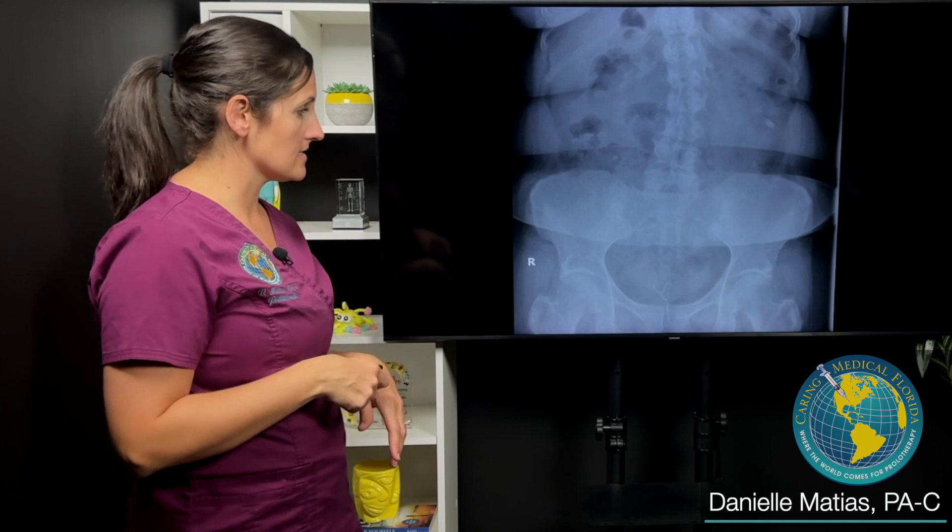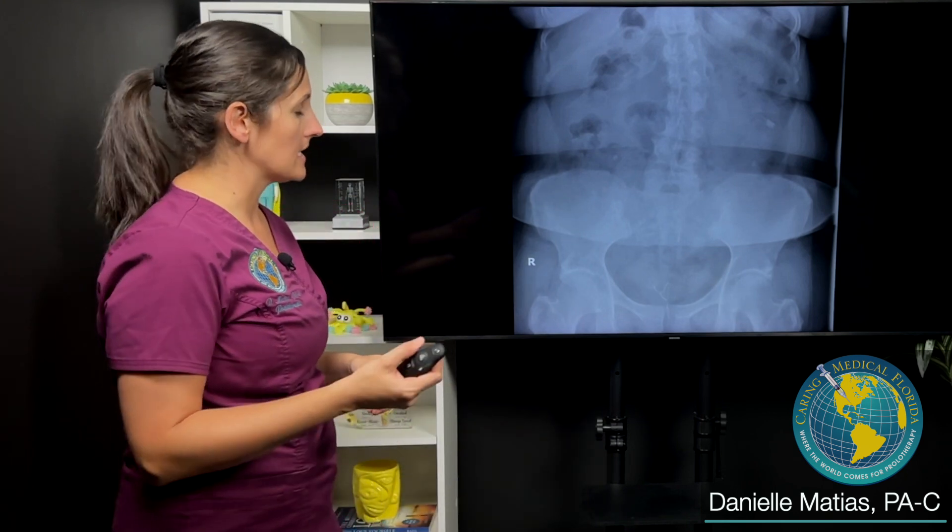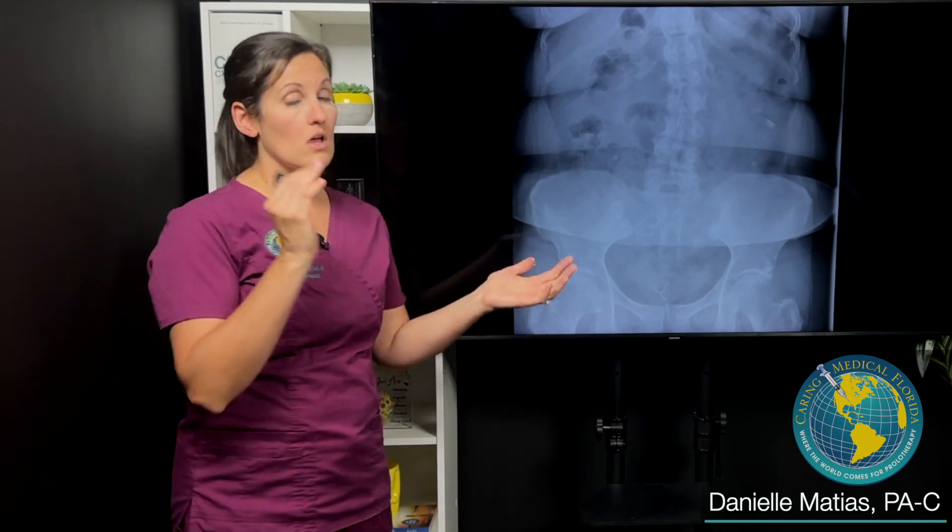This patient came in with what sounded exactly like SI joint instability: a lot of low back pain, shifting that she felt in her pelvis, pain, clicking, popping, unable to do exercise, unable to do a lot of household things. So we did a motion X-ray with her rotating to see how much those SI joints were opening up with rotation.